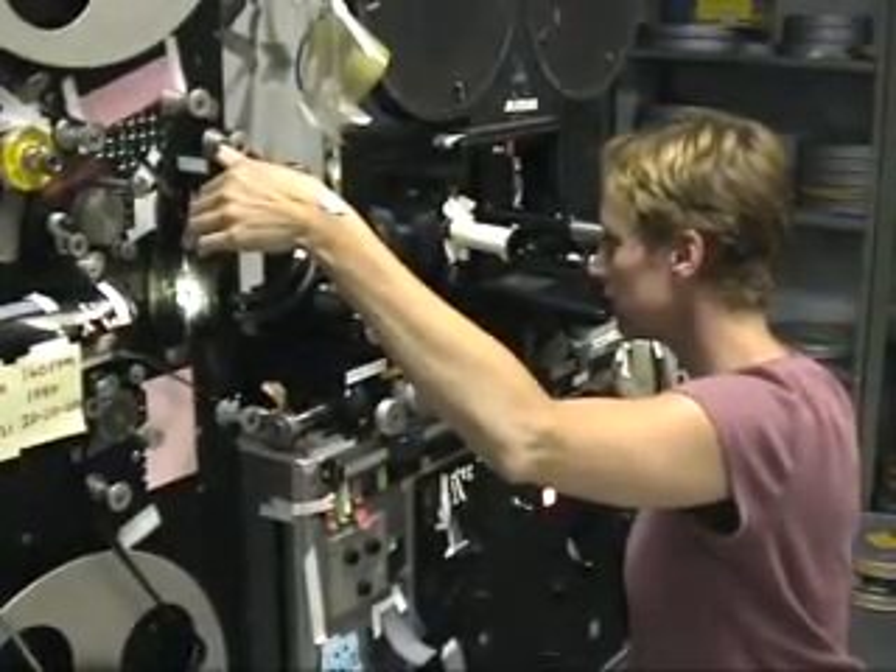An optical printer is a film camera that is used to re-photograph old or damaged film frame by frame.